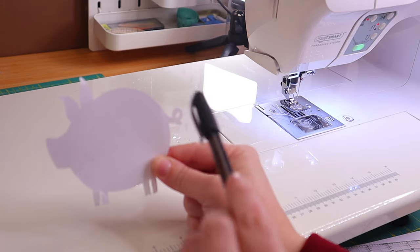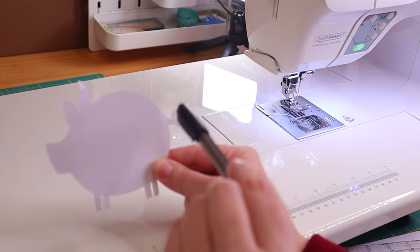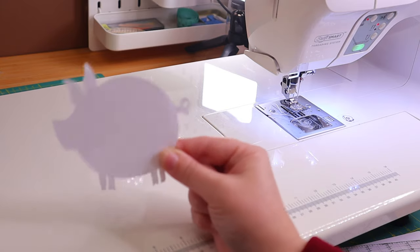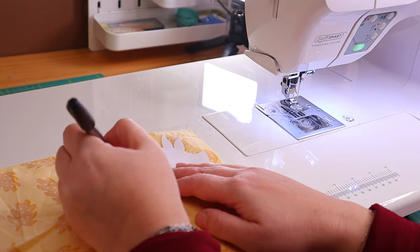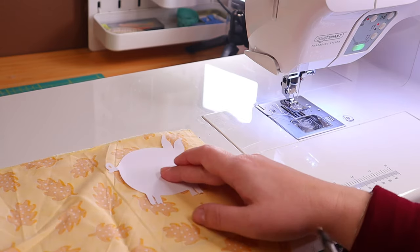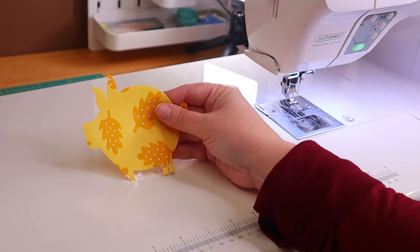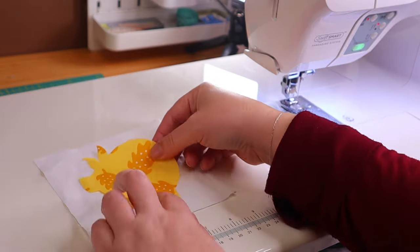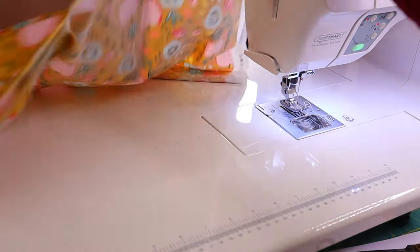Also, the rounder the piggy, the cuter. What I did was I drew a circle, added a snout, some ears, a tail and little feet and that was that. So now we take a 4.5 by 4.5 inch piece of fabric to trace our piggy silhouette on, and then we cut. For this block we will also need a 5.5 inch white square and a 1.5 inch strip for the frame around it.